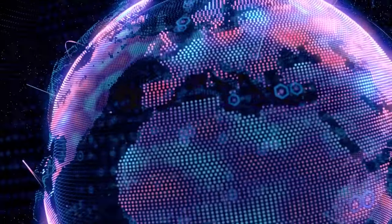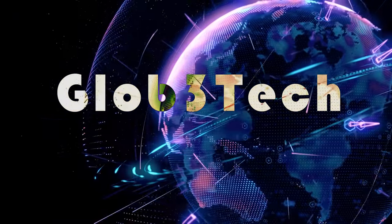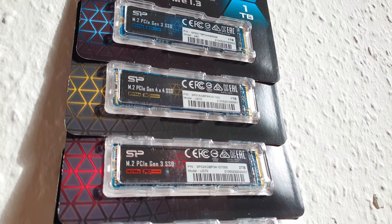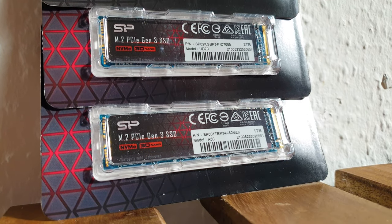Welcome back guys to another one. Today let's do a storage roundup courtesy of Silicon Power, where they kindly sent us one example from their entire inventory. Grab a snack or a drink because this is going to be a video filled with a lot of numbers. We have everything from an extreme budget-friendly solution all the way to a top performance one with matching endurance numbers.